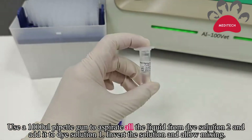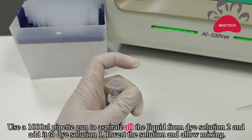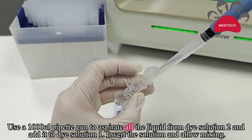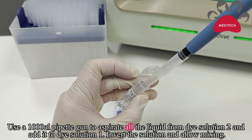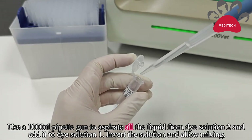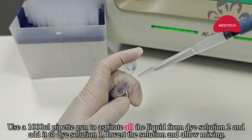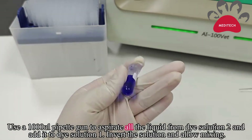Use the 1,000 microliter pipette gun to draw all transparent liquid. Then enter the blue dye solution into the tube. Invert the tube up and down to mix them.